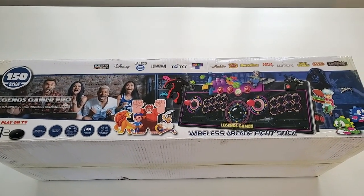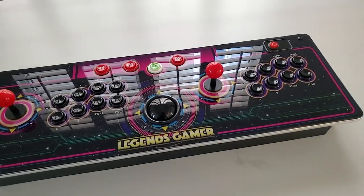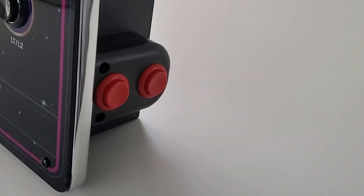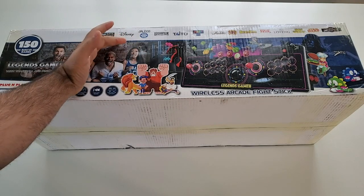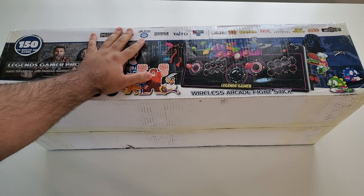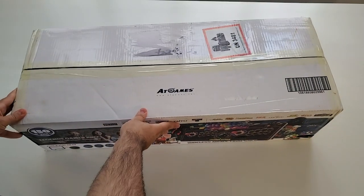In this video we're going to take a look at the Legends Gamer Pro device released by AtGames. This is Steve from Rostalgia. Welcome back to the channel — if this is your first time here, please consider subscribing as we're working our way towards 30,000 subscribers. This device was sent to me by AtGames for review, however as always I will give you my honest opinion about the good and the bad.